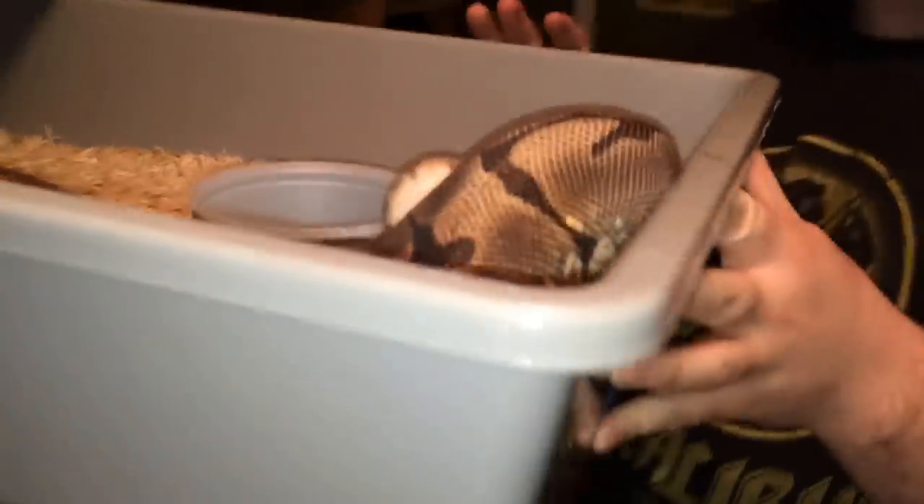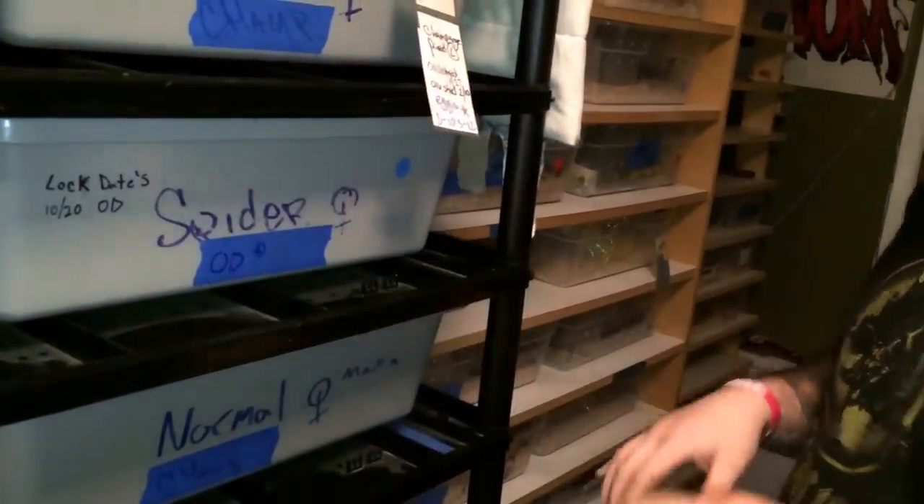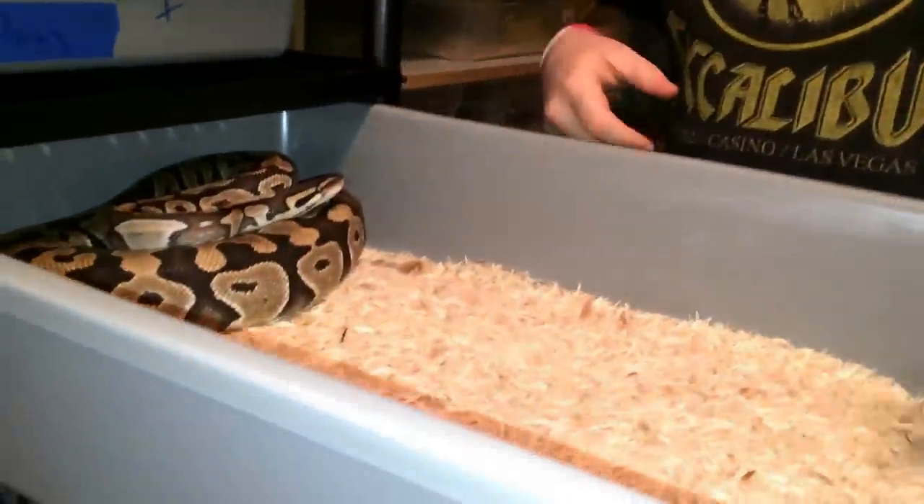This big girl has already ovulated and is already waiting for a pre-ovulation shed. This is my spider female — this will be a dirty pairing. Breeding her — she's already ovulated, she's already full of eggs. I just want to show you one of my great breeding females. She's been locked up with a Darwin Dream exclusively, so we should get some dream spiders — what I like to call dream spiders. I don't think anything should be called a dream bee unless it has pastel in it.